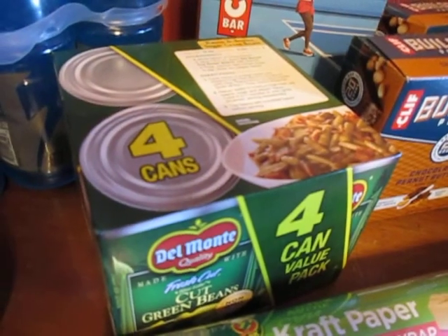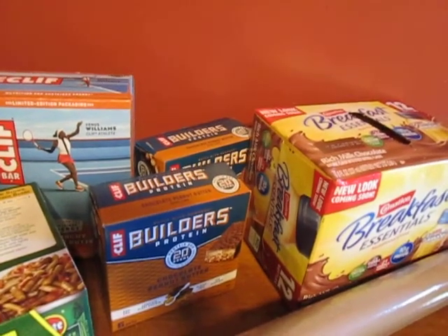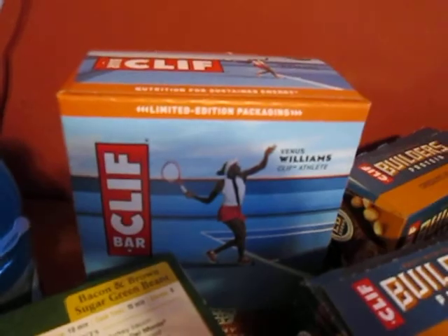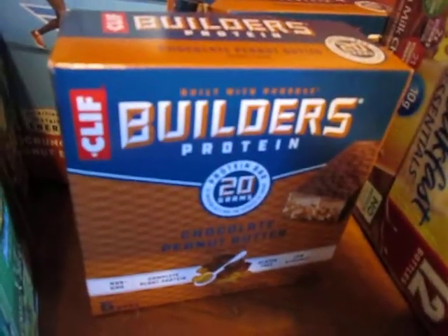I needed some lemon and I got a few cans of green beans, and then the stuff for his lunches. He takes instant breakfasts and these protein bars and he really likes these Clif bars, and I've been having a hard time finding these.